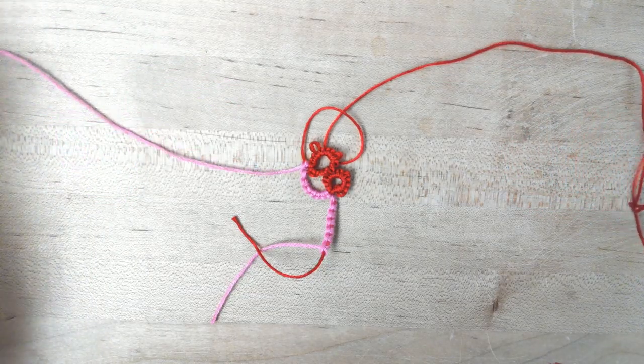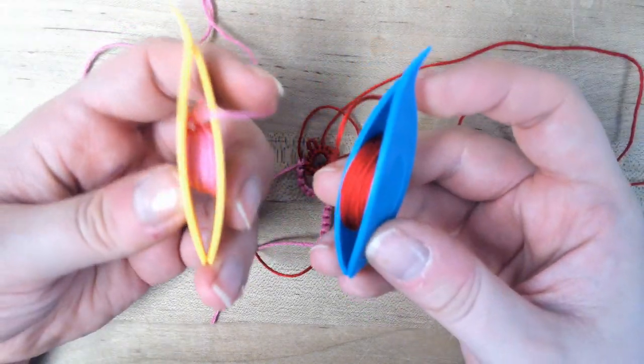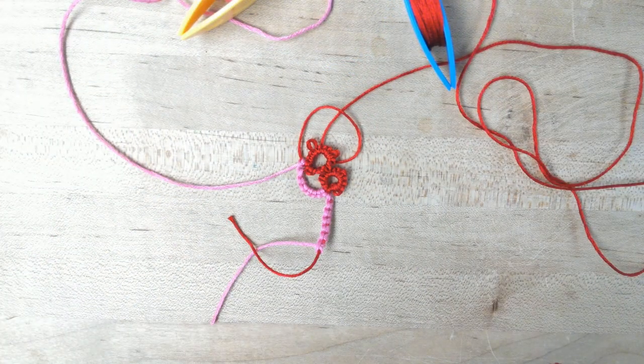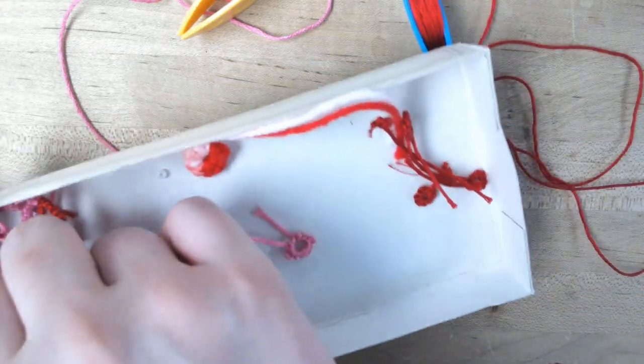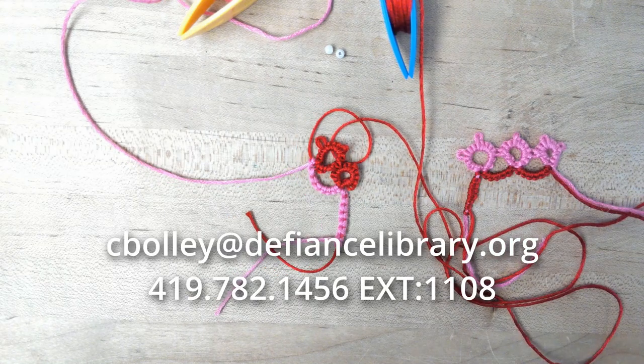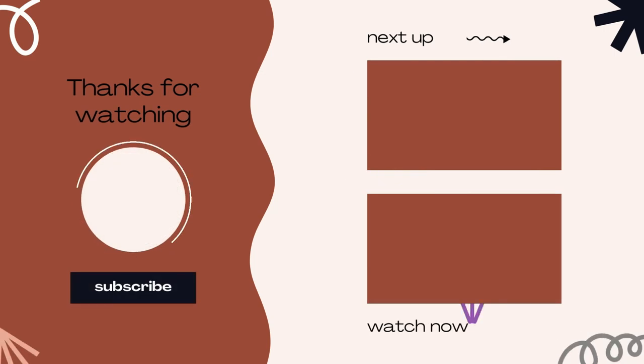Next class we will be doing a split ring — we'll be using two shuttles, which means you'll want two shuttles with thread on them, enough to practice with. And then we'll also be doing our beading — I'll show how to put on beads, so you'll want your beading needle as well for that. Good luck, and if you have any questions, you can always contact me. Just keep practicing — it gets a lot easier after you've practiced and done it with your hands for a while. I'll see you next time.